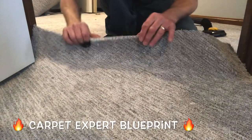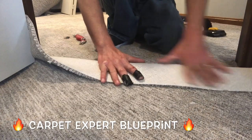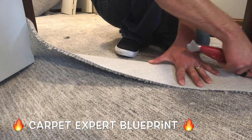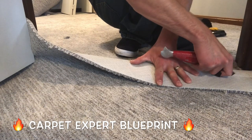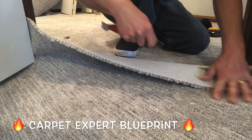So how do you seam patterned carpet and have it turn out looking fabulous? It's Michael Alder here from CarpetExpertBlueprint.com and in this video I'm going to break down the best and easiest way to seam patterned carpet in a doorway so everything lines up and looks amazing.